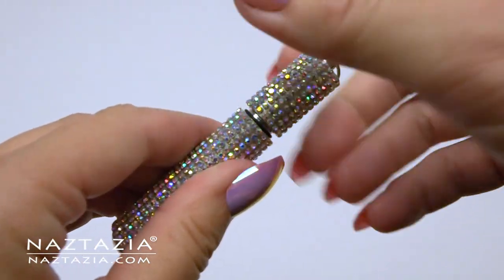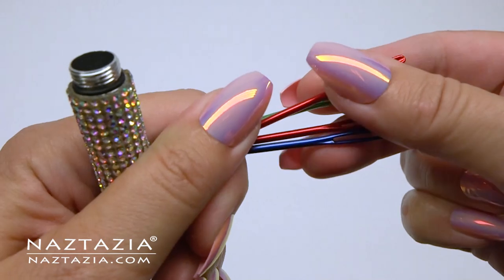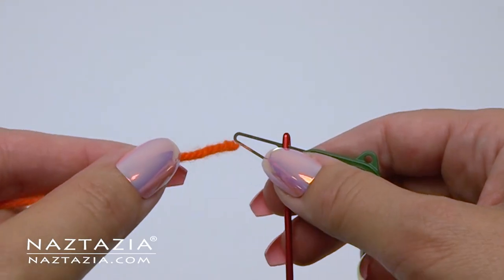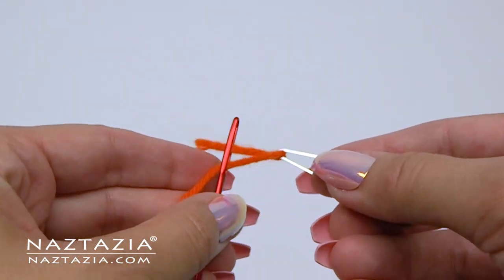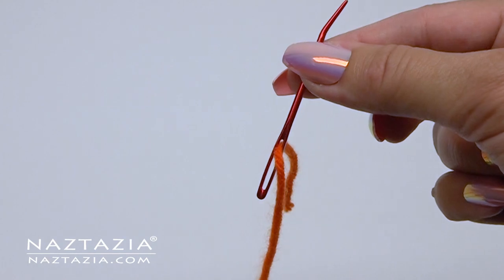They make everything with bling on it these days, so I couldn't resist getting this yarn needle case. There are so many yarn needles on the market today that it's best to try at least one of each. If your eyesight needs some assistance, these yarn needle threaders really help with getting the yarn into the needle fast and easy.